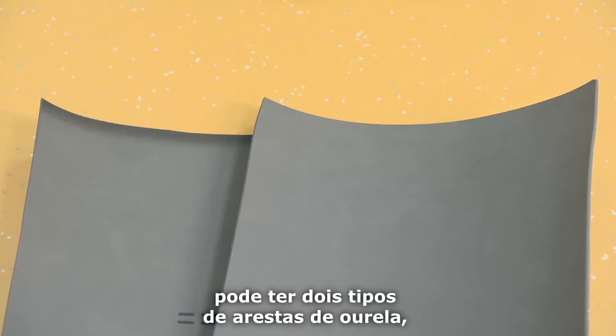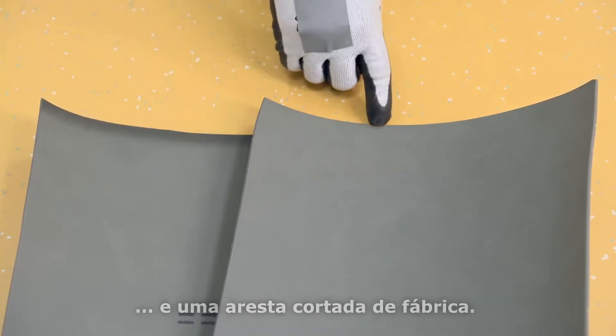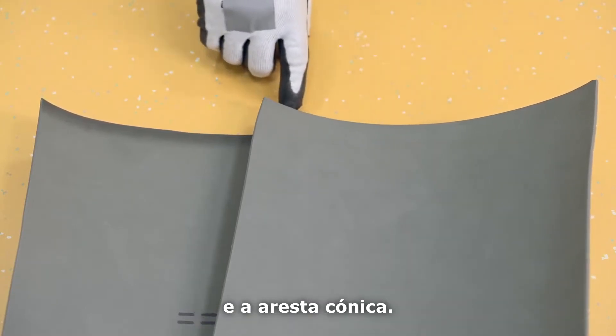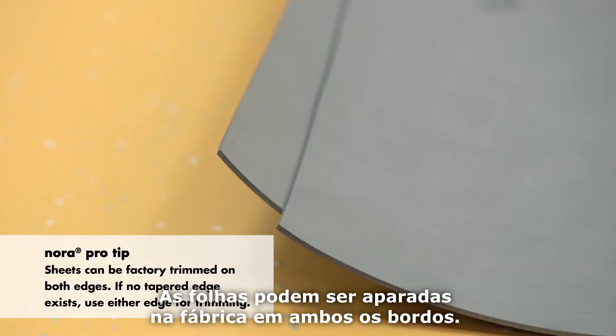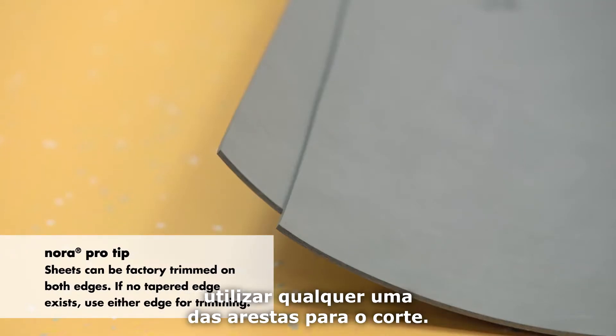Nora sheet flooring can have two types of selvedge edges: a tapered edge and a factory cut edge. You'll need to identify and trim the factory cut edge and the tapered edge. Sheets can be factory trimmed on both edges. If no tapered edge exists, use either edge for trimming.